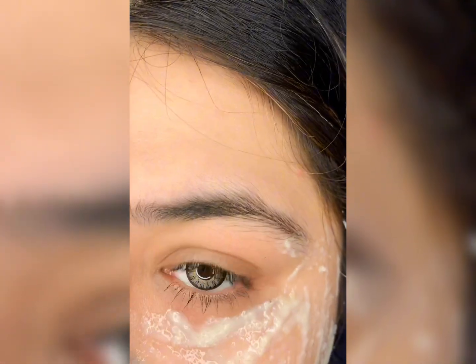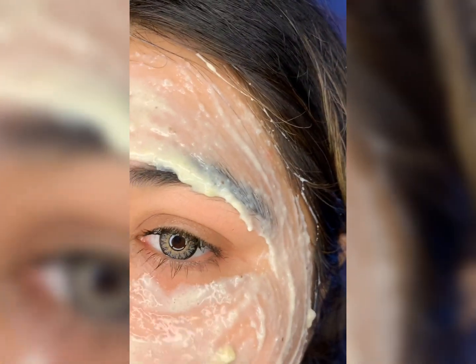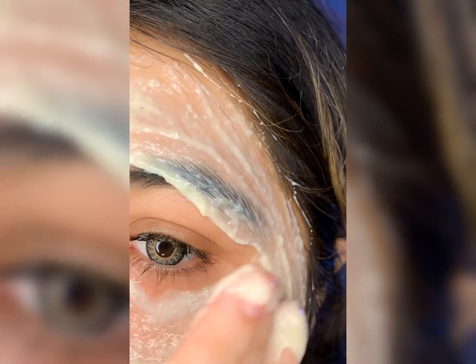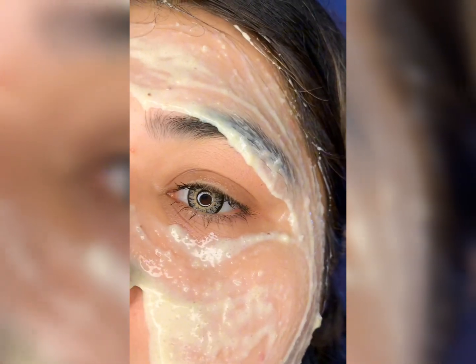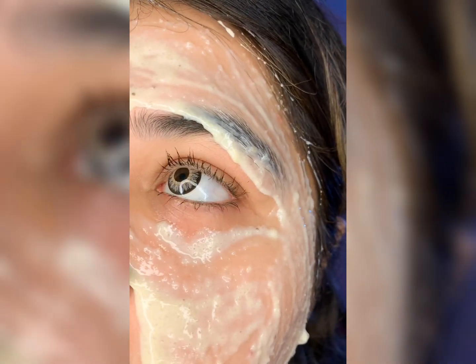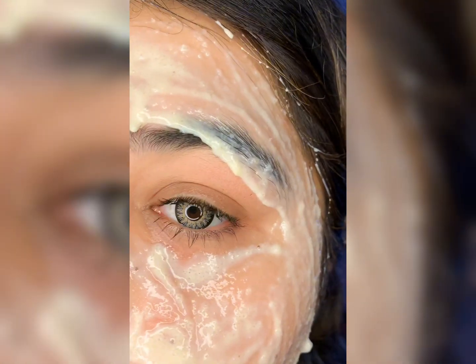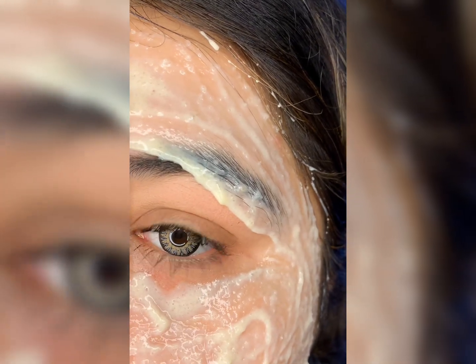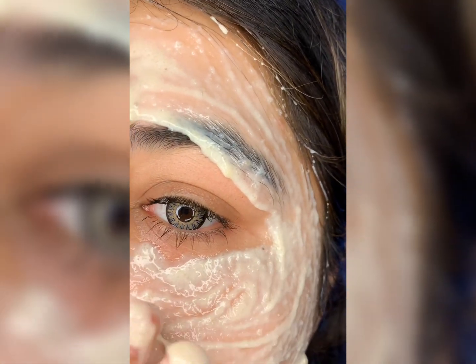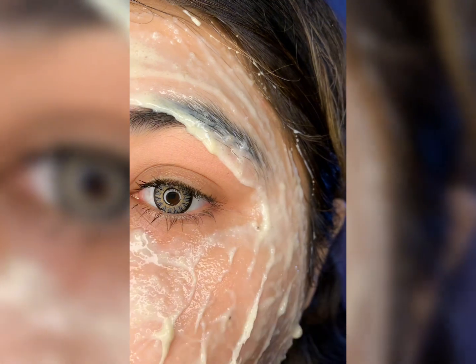The rice flour has so many benefits. In this video I'll teach you one way to use it. The rice flour makes your skin naturally bright and even-toned, giving an instant brightening effect. Rice flour and rice water are so useful.